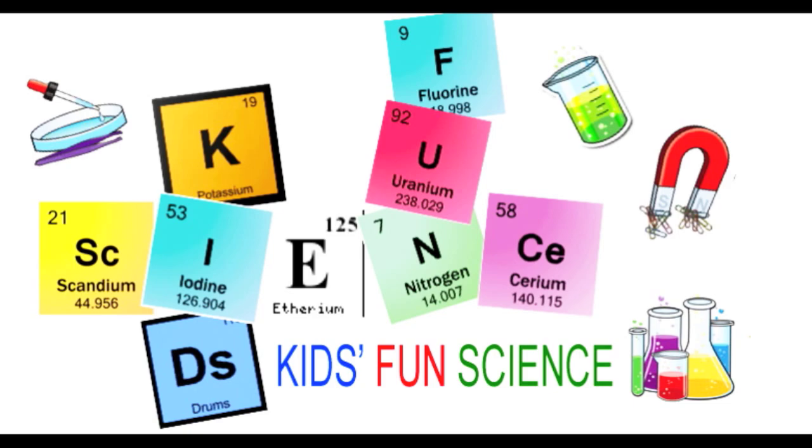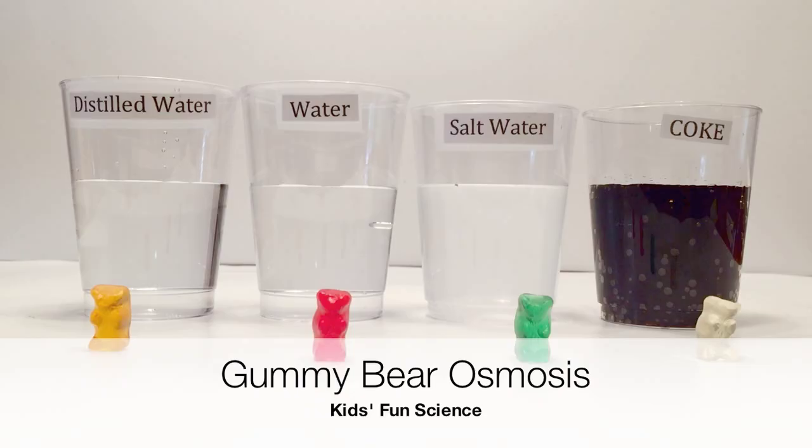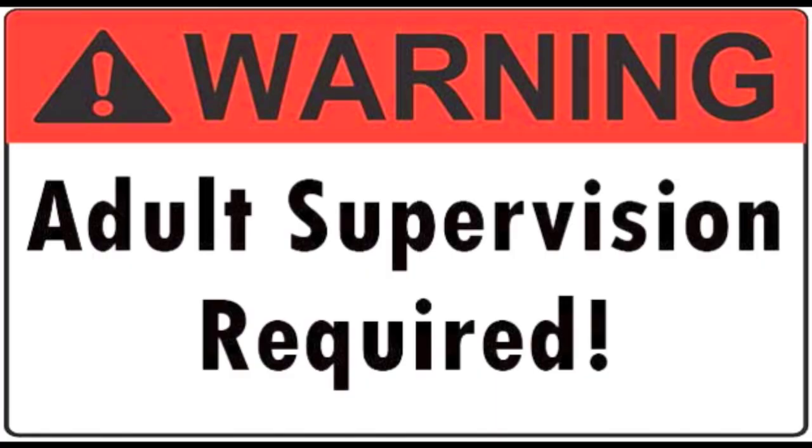Welcome back to Kids Fun Science. My name is Ken and today's experiment is Gummy Bears Osmosis. As always, adult supervision is required.